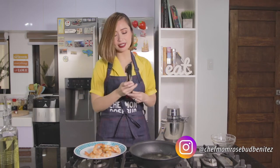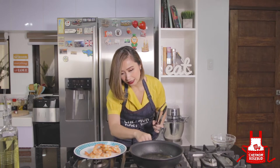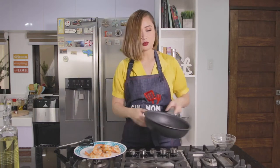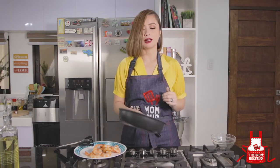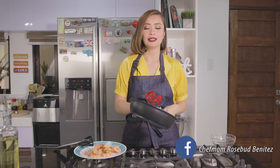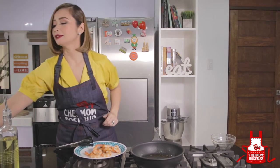So now I will just adjust the heat — we need it on low heat. We'll let this cool for about 15 seconds, just to bring down the temperature of the oil and the pan. Now we're going to add our sesame oil. I love the scent of sesame oil — sobrang bango niya.